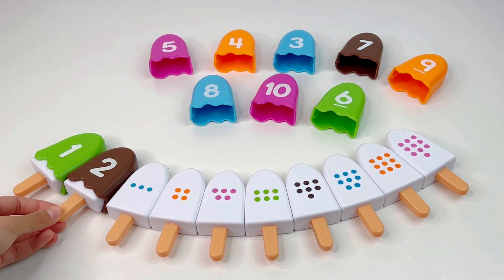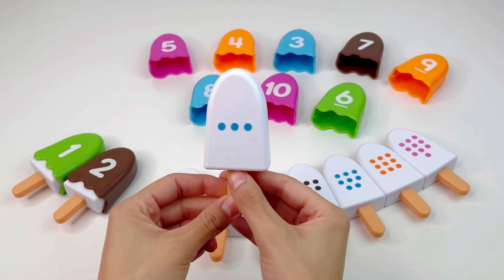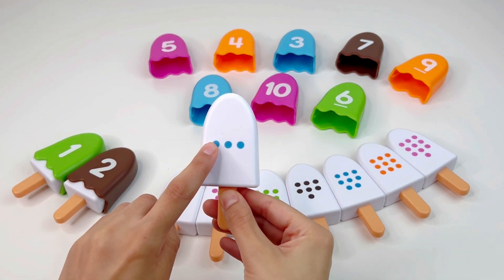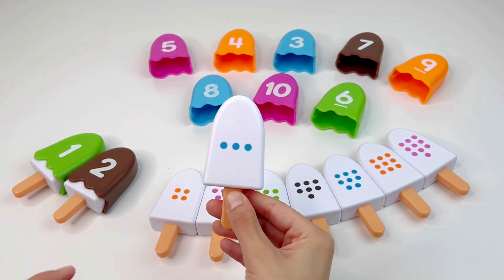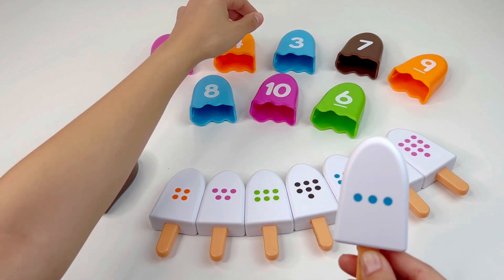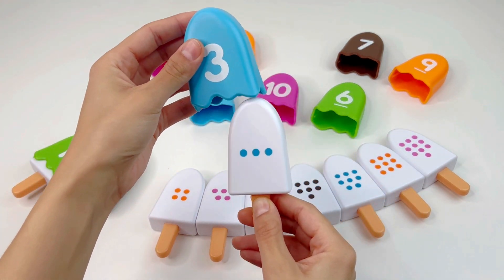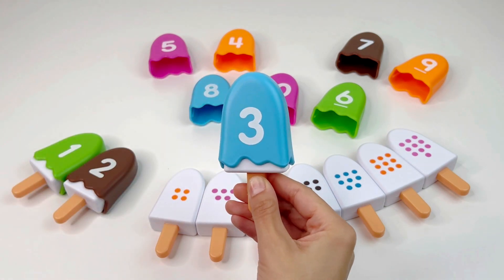Let's put it back now. Next we have an ice cream with one, two, three dots, so we need to find the number three. Right, it's right there — number three. Nice, let's put it back now.